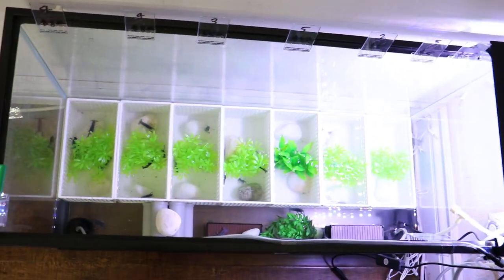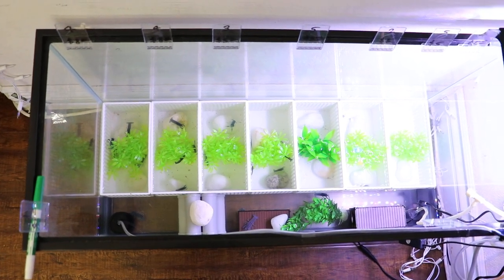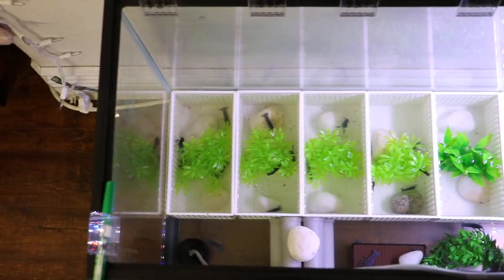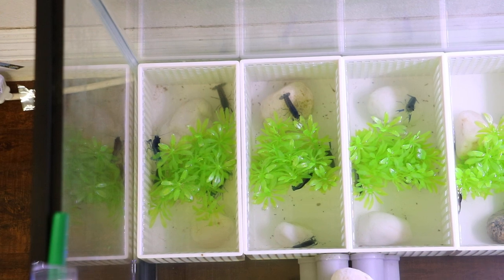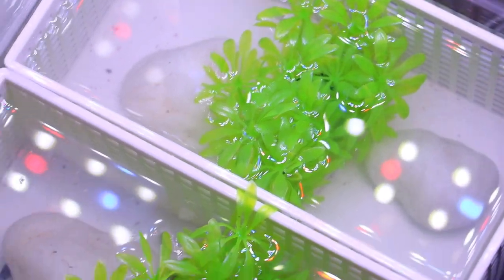So this is my 29-gallon tank set up so that I can just pick and choose whichever size I want or need to sell and give to clients. The left-most sections have the larger crayfishes, anywhere from an inch and a half to about two inches. As you go to the right, the sizes get smaller. This rightmost section has the smallest crayfishes — I don't exactly sell them because they're so small, but I can.